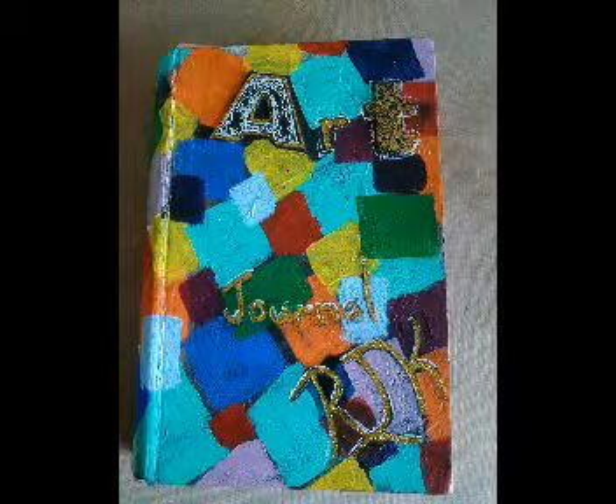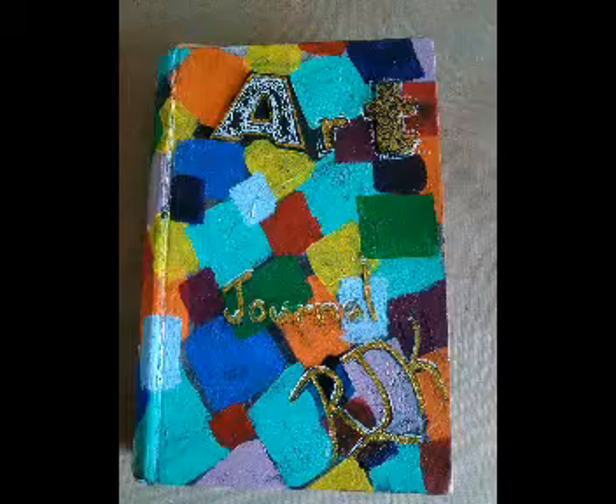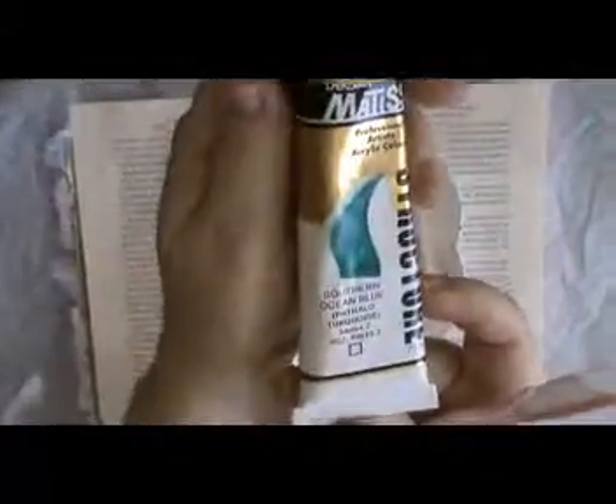Hi, this is Rhonda Cuny again with another art journal page. I'm not actually using this book this time — I'm using another book, but I'm starting out with two blank pages and a bit of turquoise, mixing that up with a bit of gesso just to cover up that text.